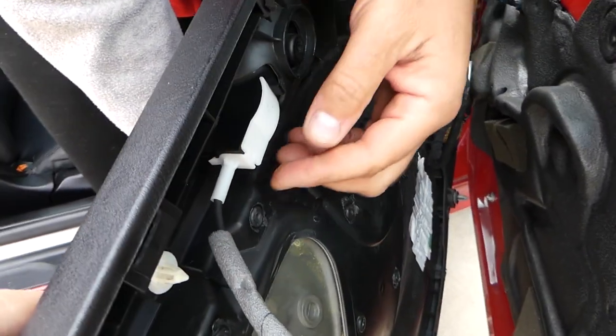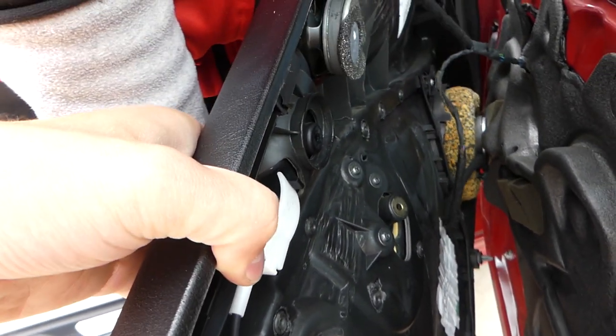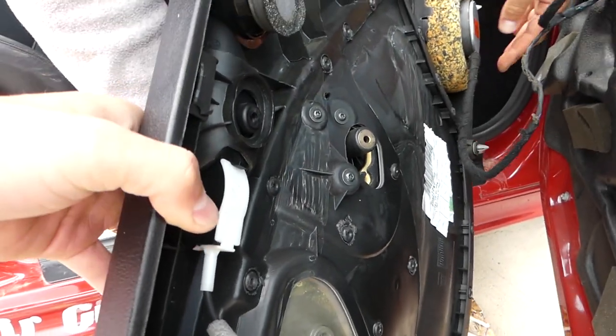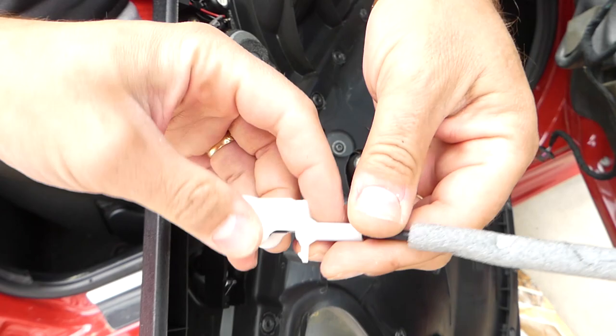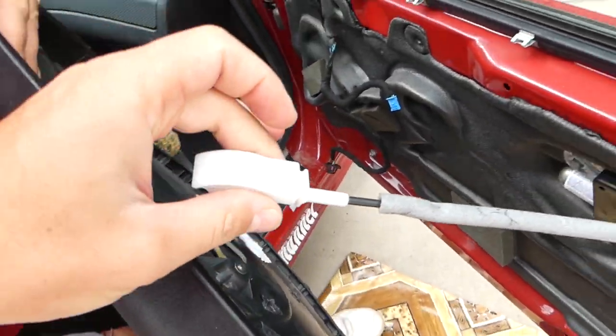Before that, let's disconnect the door handle here and the cables. This is the wire for the speaker — for the tweeter. This is the speaker wire; press both in together. And this one — you just pry this one out. Stay with us and we'll show you how to install it later.